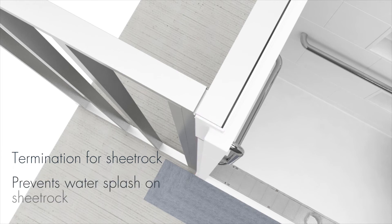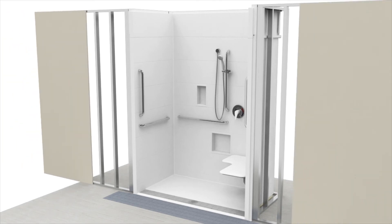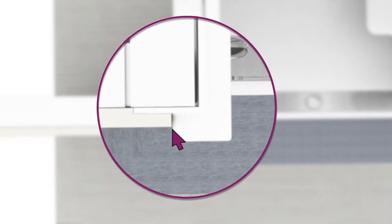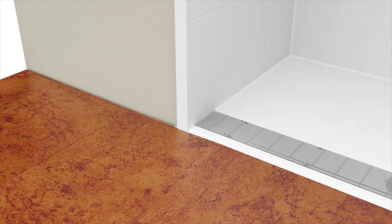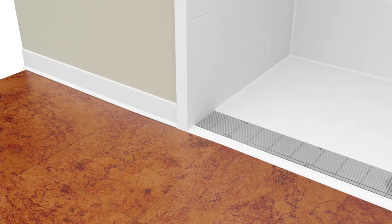The return flange also keeps any water splash away from the sheetrock, and has a one-inch return. Installing 5/8-inch sheetrock will allow the sheetrock to sit back from the forward edge of the shower about 3/8 inch. A final detail often overlooked is how the floor trim will terminate at the shower flange. By designing an extra deep return, the trim can terminate nicely behind the flange.